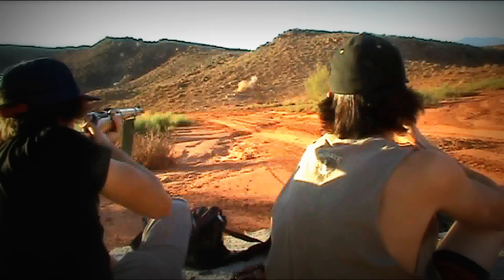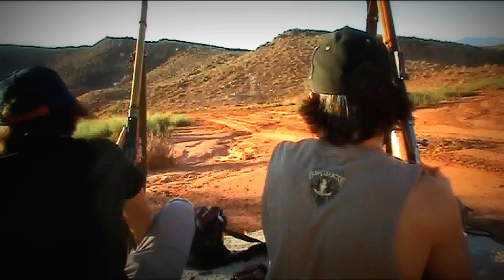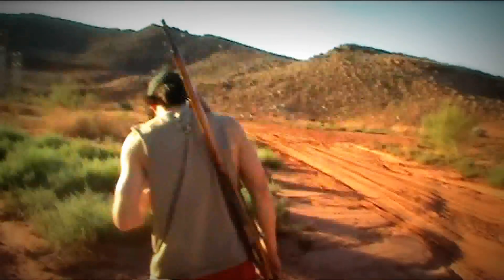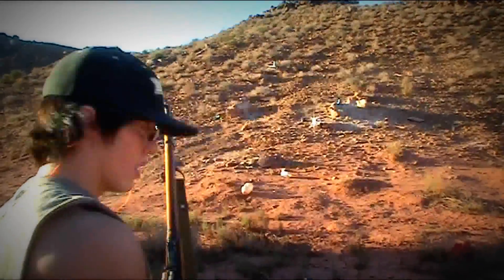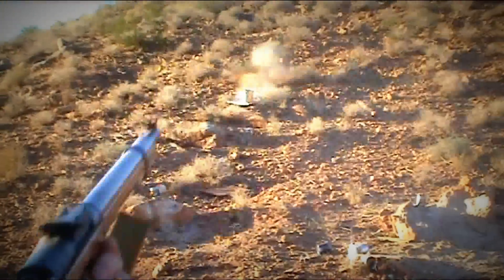Oh, that looked like a hot shot, man. So we decided to scoot a little bit closer — can't even see our targets, don't have a scope, no point in that. It's a beautiful day, roughly 120 degrees out here. I'll shoot that can up there. Straight through, man. Straight through.